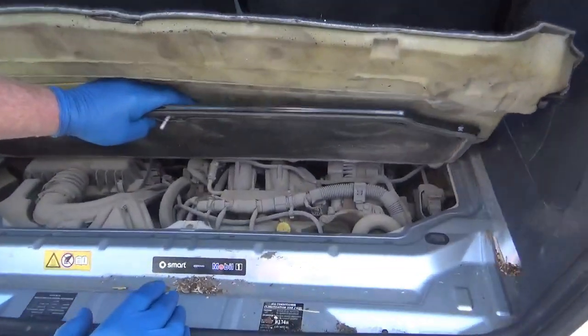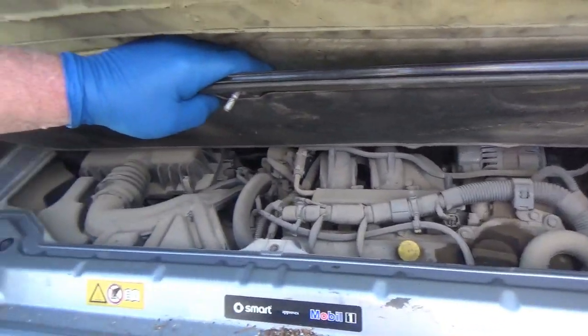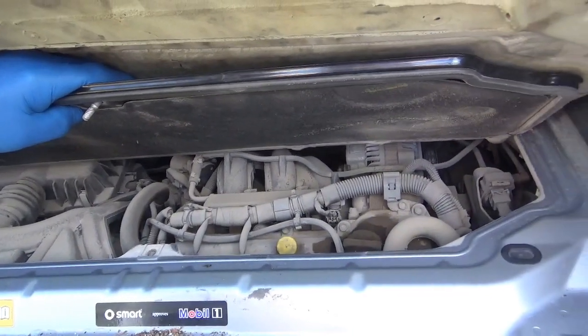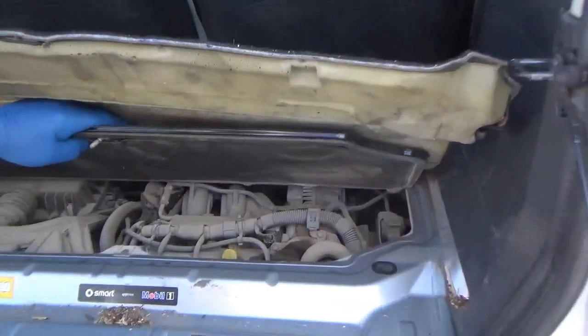Look at all the dust on top of that motor! Oh my gosh. Are you going to try to get rid of some of that? Yeah, you have to wash it off. Or is that one of those things where if you wipe the dirt off it won't run properly? It might. You never know.